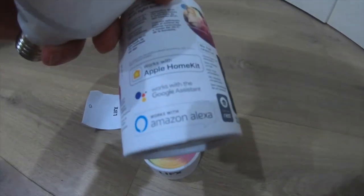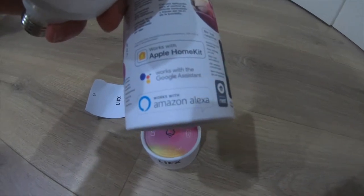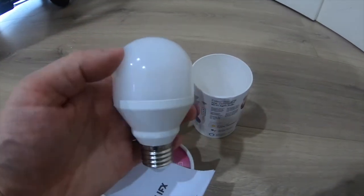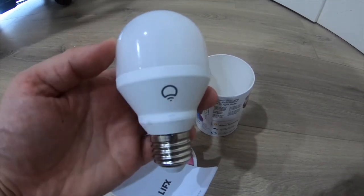This is fully compatible with all of your home automation — your HomeKit, your Google, and your Amazon. You get a nice little manual and nice packaging, nice wrapping all up. Let's go and install this into our lamp.